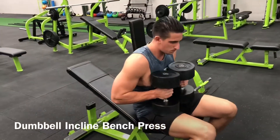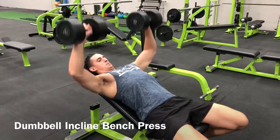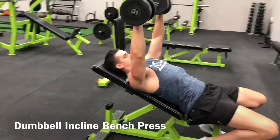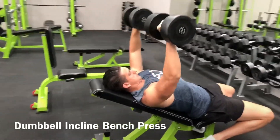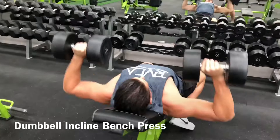Pick the dumbbells up off the floor using a neutral grip. Position the ends of the dumbbells in your hip crease and sit down on the edge of an inclined bench. Get into your position, lay back, and keep the weights close to your chest.